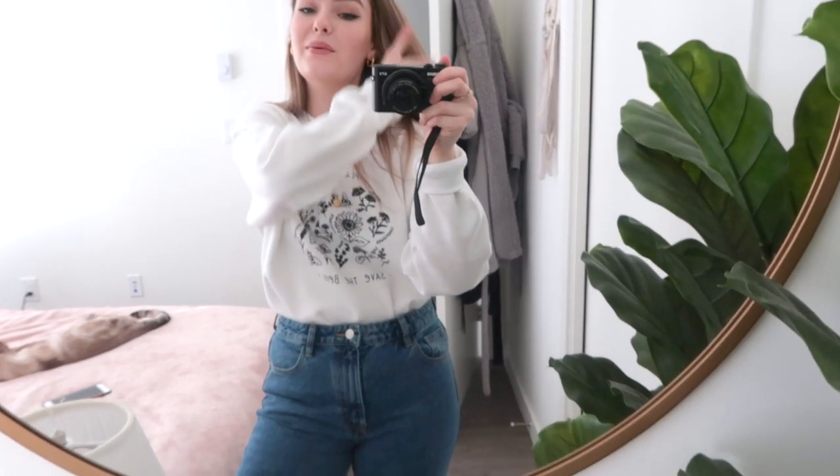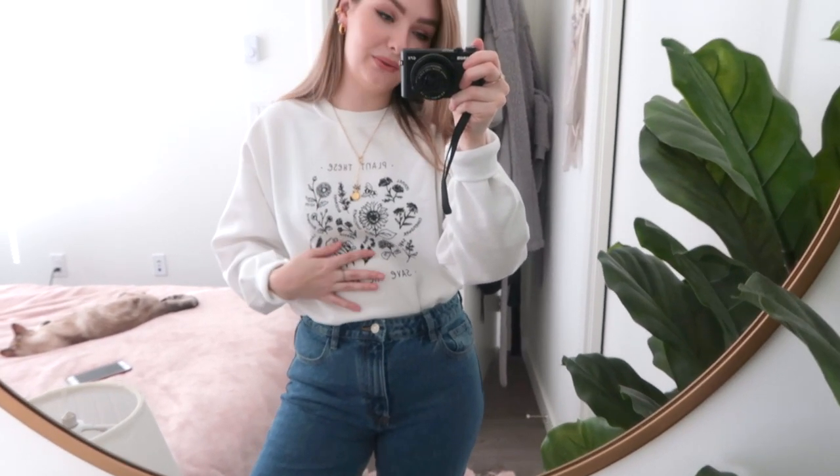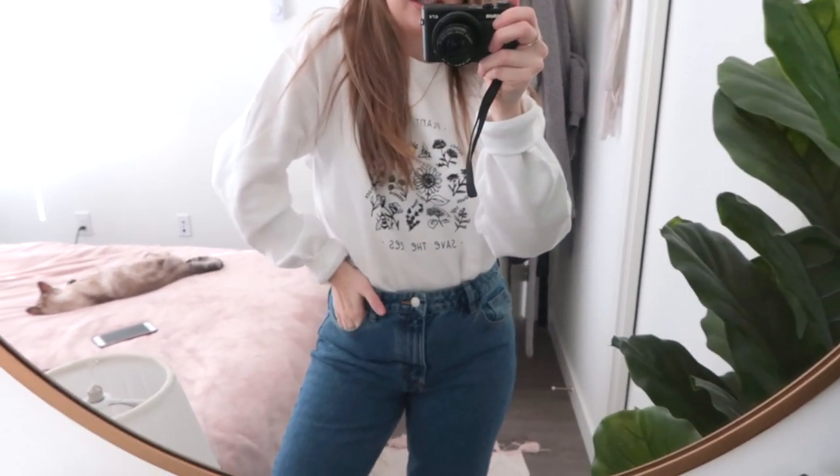I've moved to some better lighting to actually show you guys what these look like — so those are the earrings and the necklace. And then for my outfit today, I'm wearing this crew neck that I actually bought off Instagram. It was advertised on my Instagram and I thought it was so cute. I wouldn't typically buy just a plain crew neck from a random website, but I love this — it says 'plant these, save the bees.' I just thought it was so cute for spring, I love the white, and it seemed very Pinterest to me. I'm just wearing some Zara mom jeans, and it's very cozy — very soft, really great quality. I was not expecting that, but I'm very happy it is and I think it's really cute.